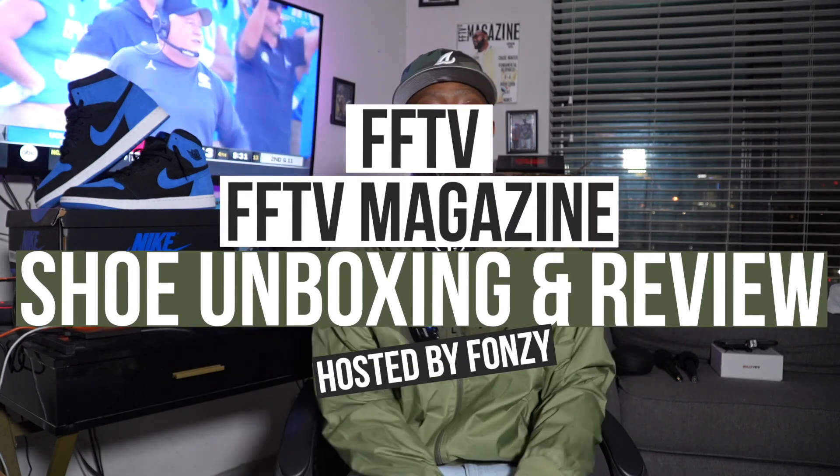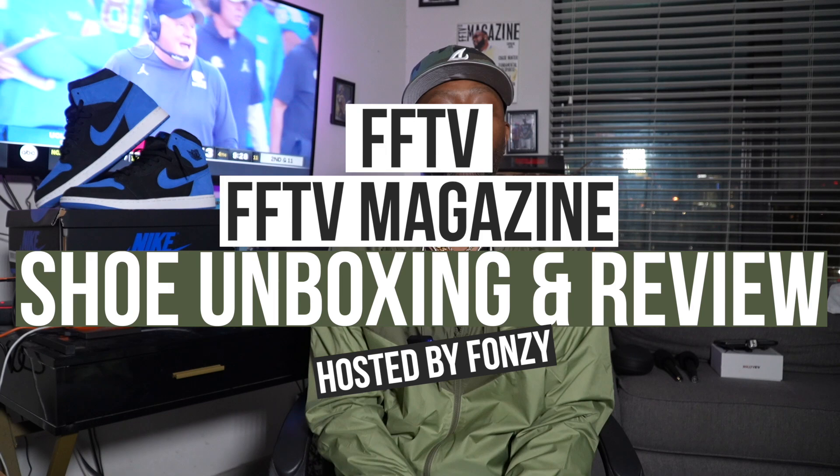What's up, FFTV! We are back for another FFTV magazine shoe unboxing. It's release day — it always seems like release day because there are a bunch of shoes out there and they keep dropping, and today is no different.